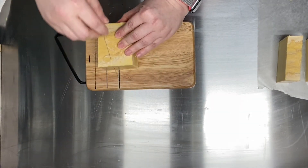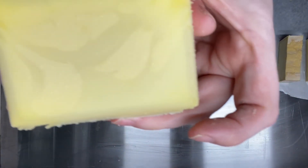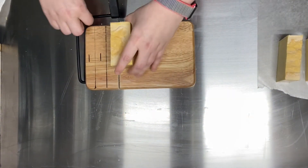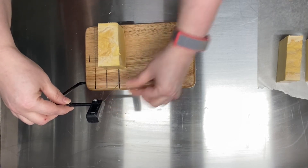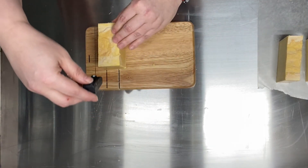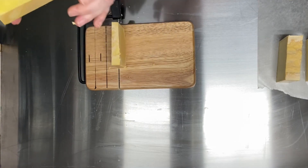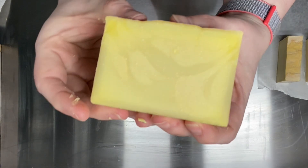I hate cutting soap like this — I just feel like I never get it even, although this one came out pretty even. I was real careful with it. I love this bar. Those big old fat swirls on that one side — I love it. I probably shouldn't do weird voices but then you wouldn't get to know the real me. Look at that great swirl, mom. Standing O.